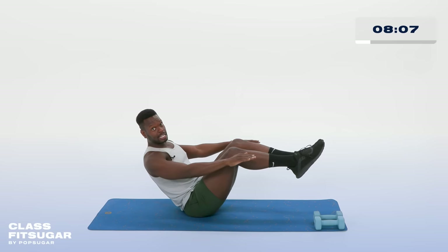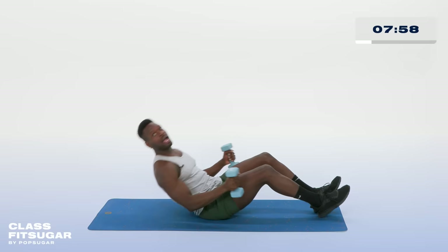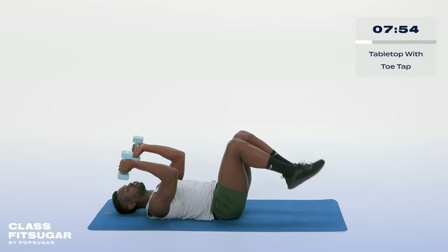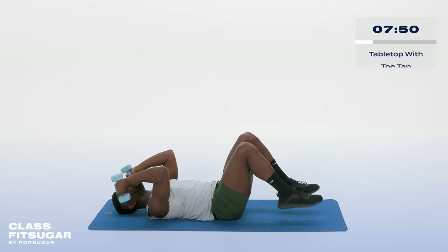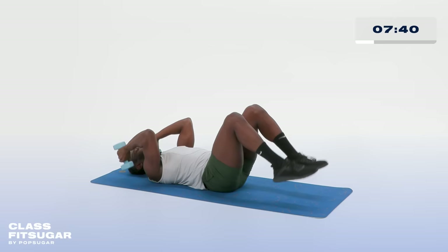Grab the weight, lying back, hands up towards the sky. I want a nice skull crusher position keeping my elbows straight up to the sky, and you'll notice I am tapping my toes very gently towards the ground. I want a nice one-to-one ratio — as my dumbbells are lowering towards the floor, so are my toes, and I drive them back in. Nothing violent, just nice and easy.